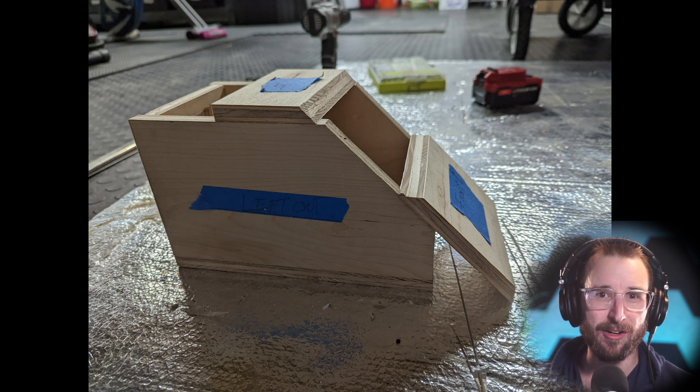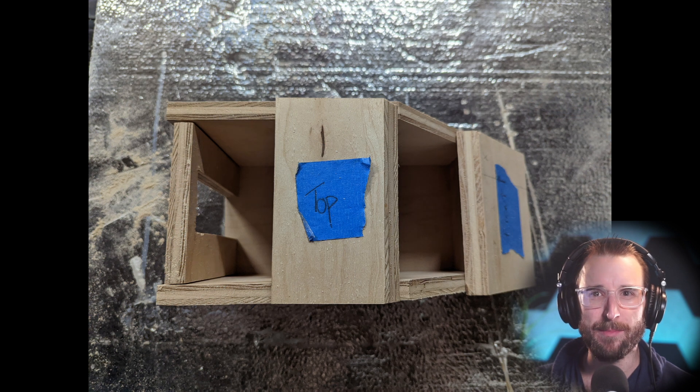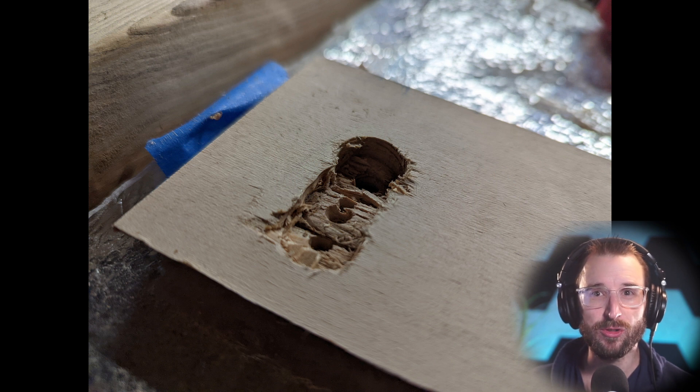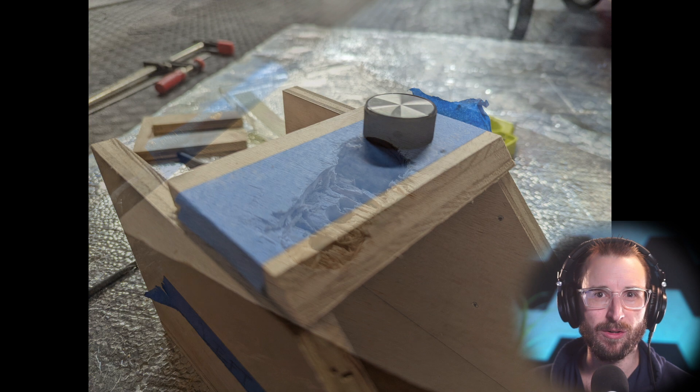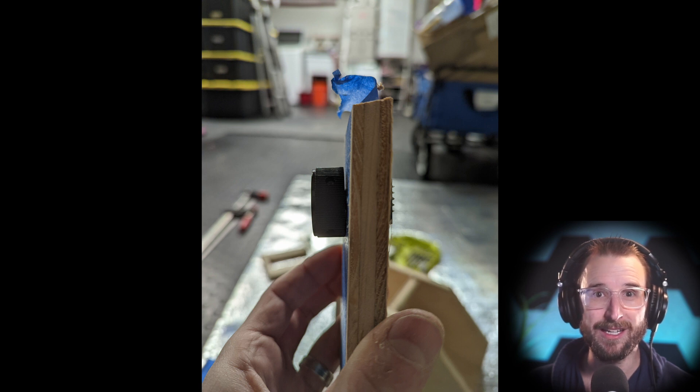Like any project, there are a few constraints to developing the solution. The first was that I had to use the wood and tools I had in my garage — a piece of wood about 4 feet by 12 inches, a drill, and a circular saw. The solution also needed to be usable in the dark, meaning no screen or many buttons — something simple that does not distract her from listening to the audio.